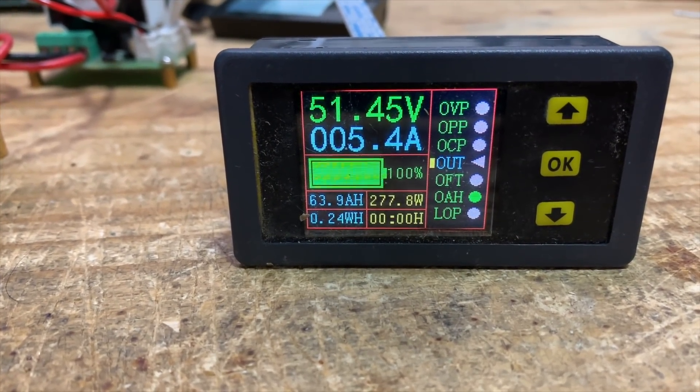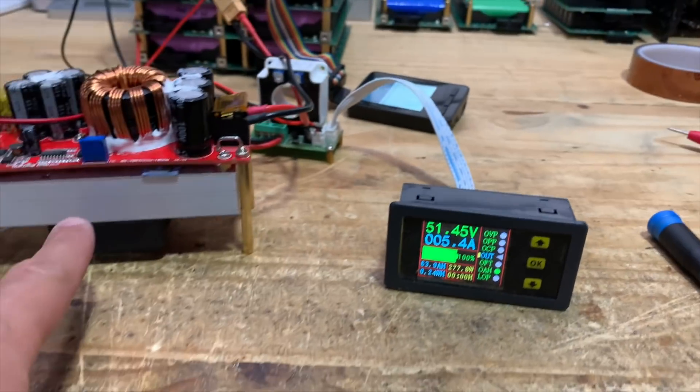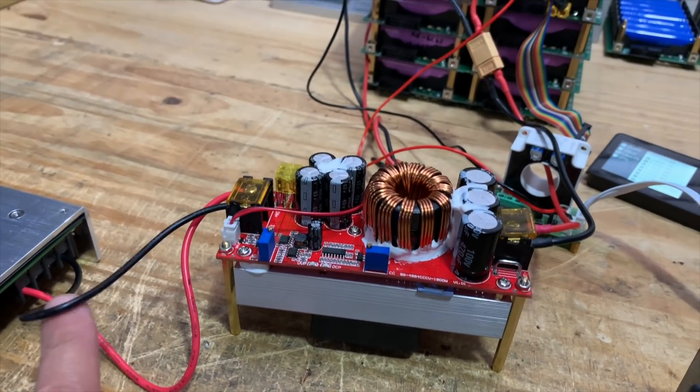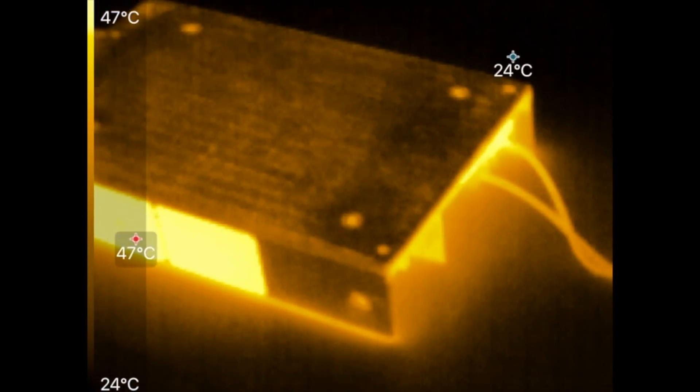It's been running like that for a little while and the fan is starting to kick in. This thing is supposed to handle up to 40 amps — I'm only doing 5 amps on the output, about 6 or 7 amps on the input. Let's look at how these components are doing internally with the thermal camera. The power supply is running at 47 degrees — kind of hot — getting up to 50 to 60 degrees in there. You definitely need a fan at this point.